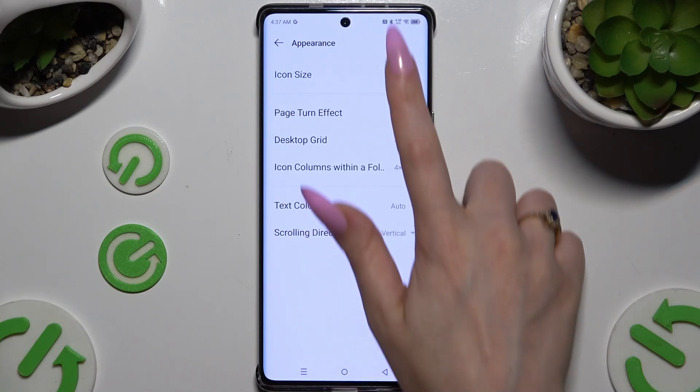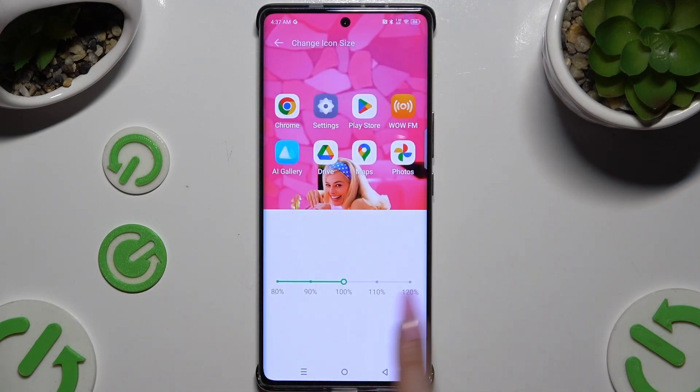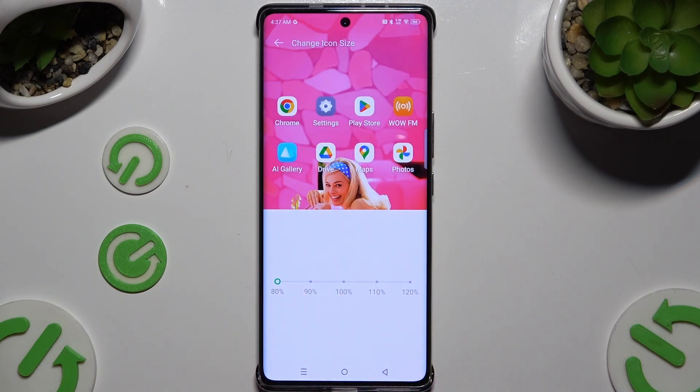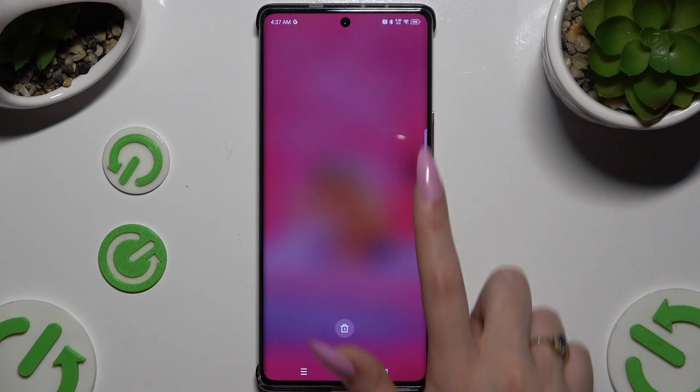Now select Icon Size and operate the slider to adjust them. You can check out the preview at the top. When you're finished, just go back.